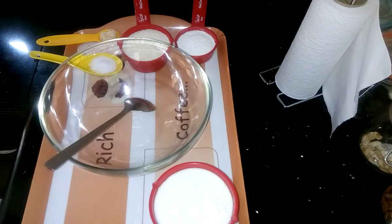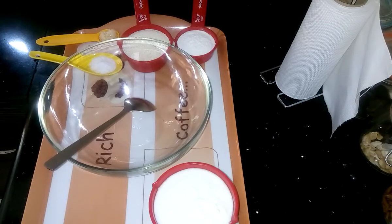Hi guys, I am Shomali and welcome to my kitchen. Today I am going to prepare Rava Uttapam, which is a very famous breakfast of South India.